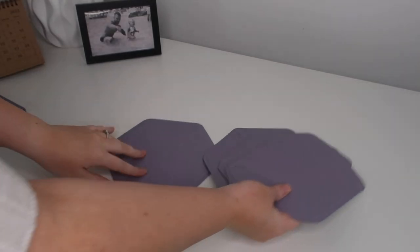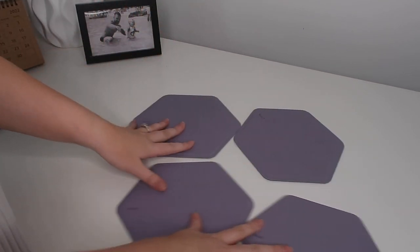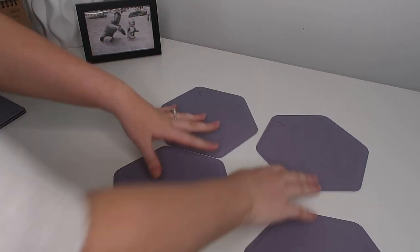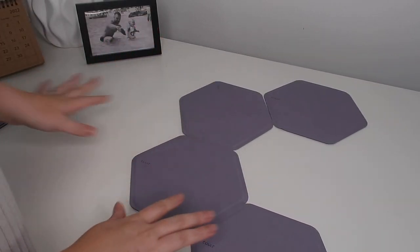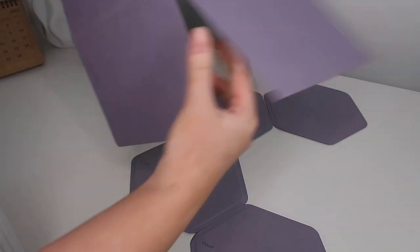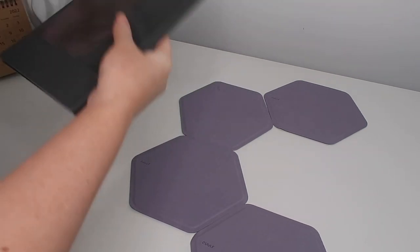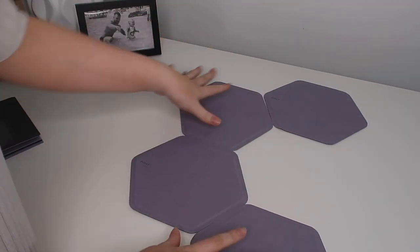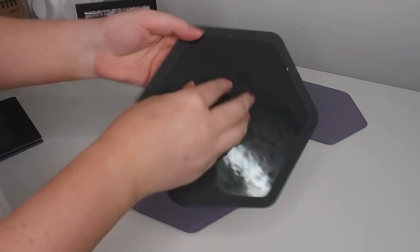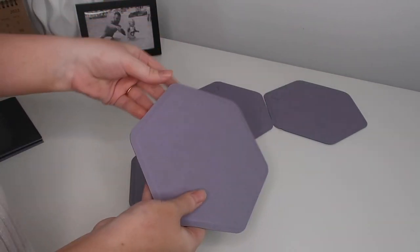The other option is the Hex Static, which looks like this. So instead of just having the one board, you've got these hexagon shapes that you can dot around and put however you like — I think they go really nicely together. I'm actually going to be mixing and matching, putting them all together and making my own creation. Again, these are premium vegan leather and they have the sticky pads on the back.